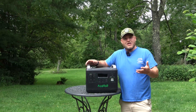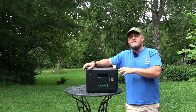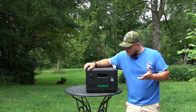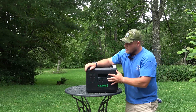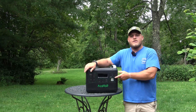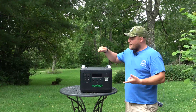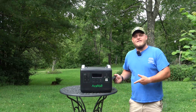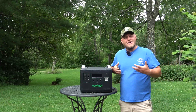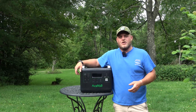This is way cheaper than the Jackerys and Goal Zeros. It's cheaper than the EcoFlow Deltas and the Bluettis, and they're giving you incredible capability here. On the upside: really good build quality, a great battery, I can run things on this that trip the outlets in my garage and run heavy power tools — that's impressive. The big one is that charger. It's unbelievable how fast this thing can charge.